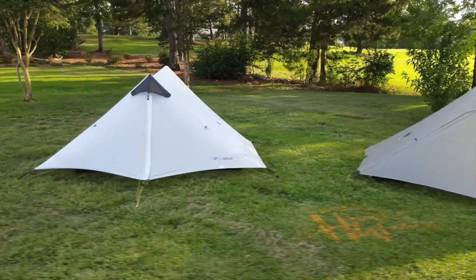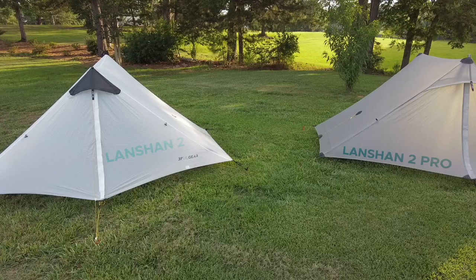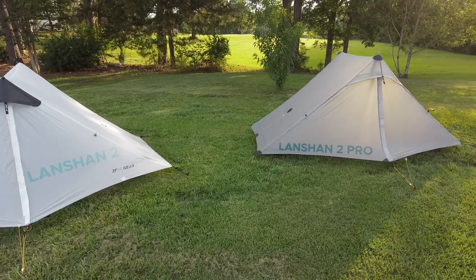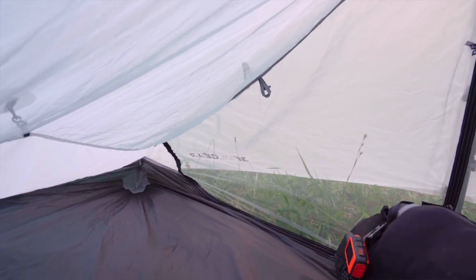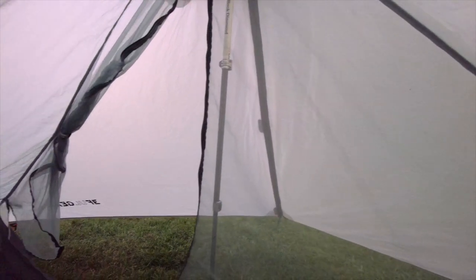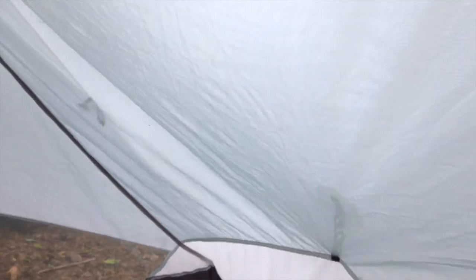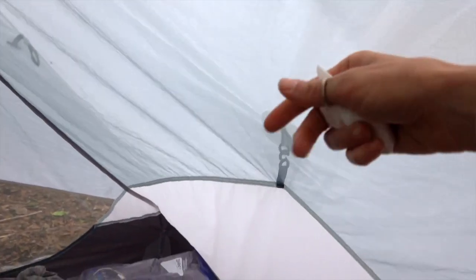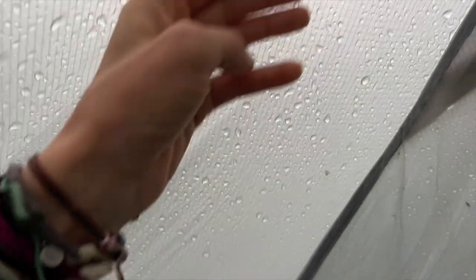The first obvious difference between the regular Landshan 2 and the Pro is the Landshan 2 is a double-walled tent where the Landshan 2 Pro is a single-walled tent. A double-walled tent will do better in situations where you have condensation in the tent.